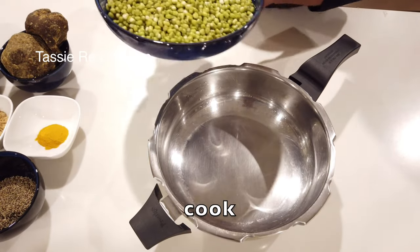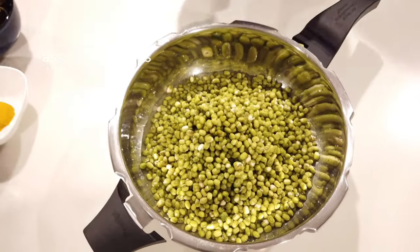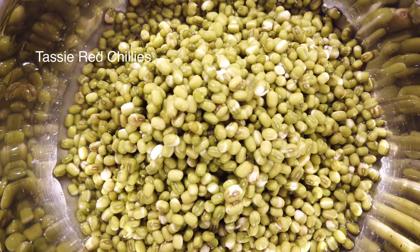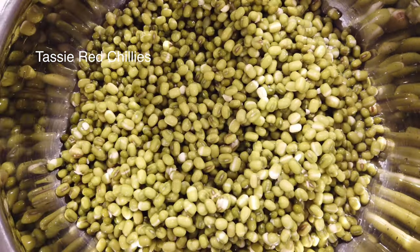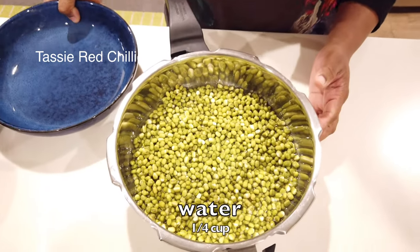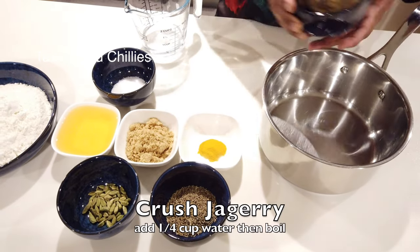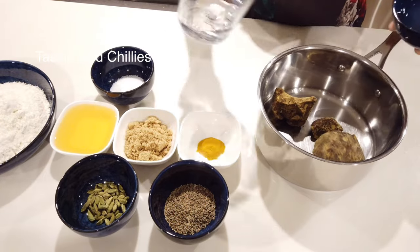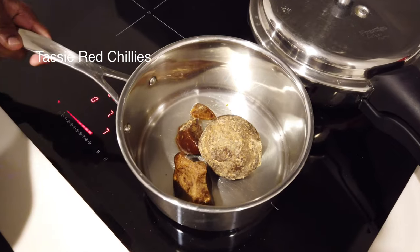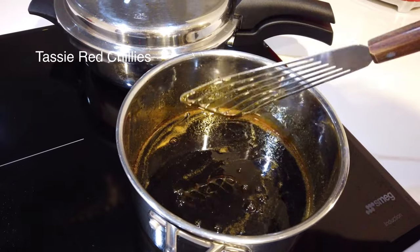For a little bit, when I put the oil in, I make it in the middle of the pot. I put it in the pot.